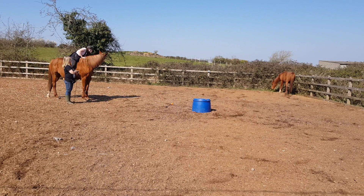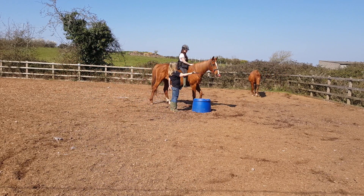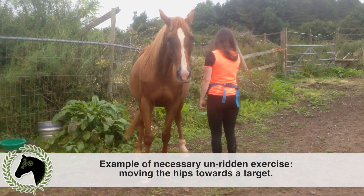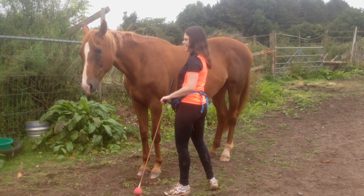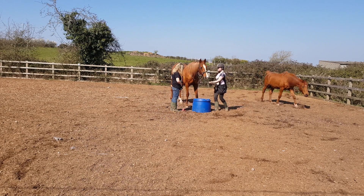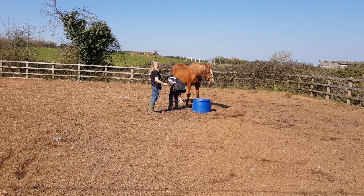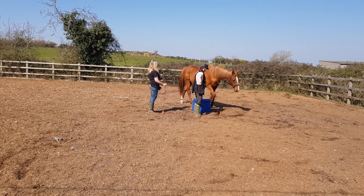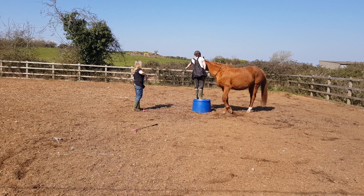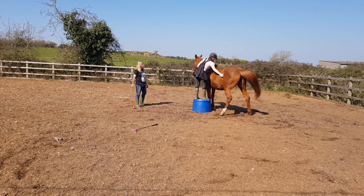Today's video shows the very first ridden session, which was preceded by a crucial un-ridden session that taught the mare to move part of her body towards the target. The first aim of this session was to establish the meaning of the mounting block, so I dismounted frequently throughout the session. If the horse learns to associate lining up to the mounting block with riding, then her refusal or willingness to line up can provide us with crucial information on whether the horse enjoys or dislikes the riding experience, and explicitly give us consent to get on or not.